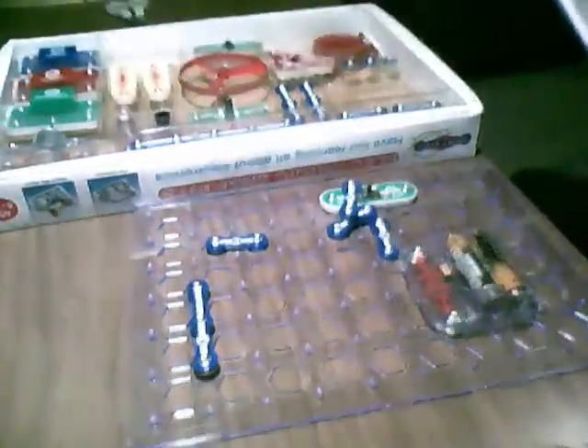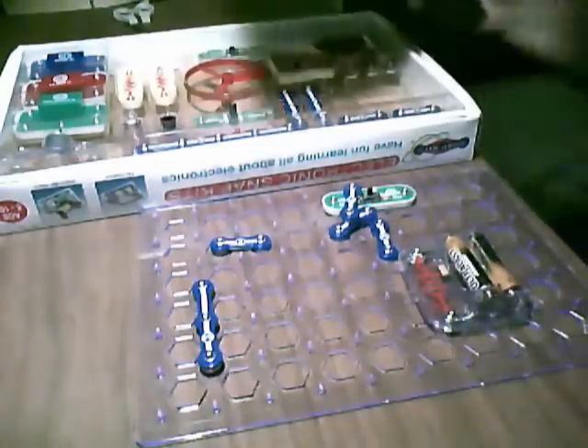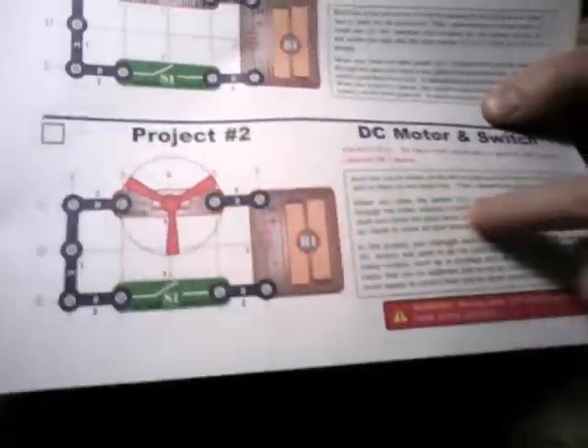All right, project 1 was really easy. Now try project 2, which is right here. It's a simple motor — DC motor and switch.